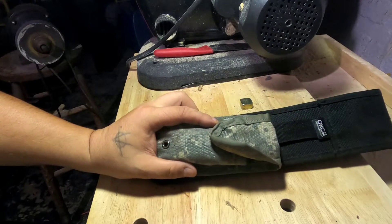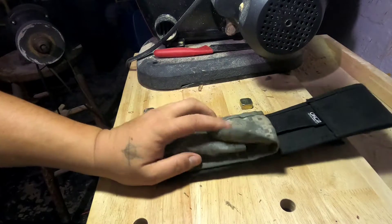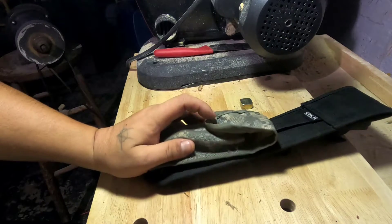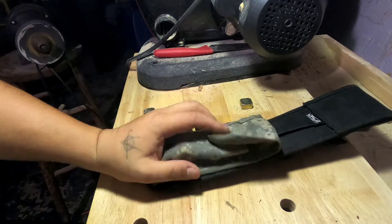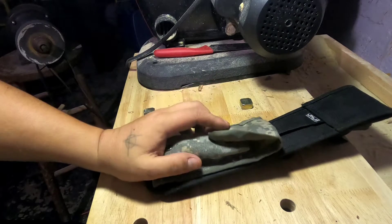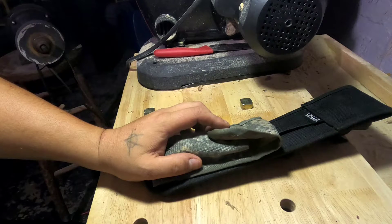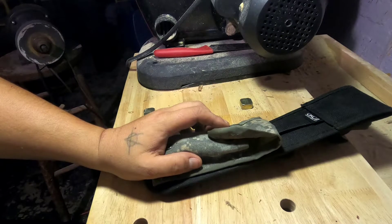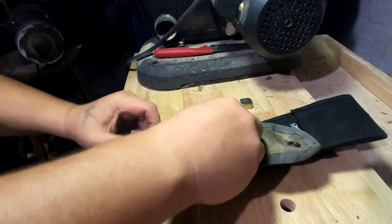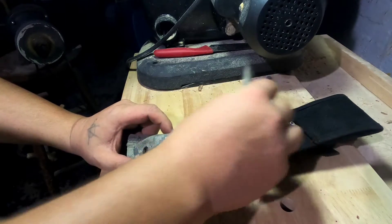What we have here is a Defense Specialty pistol pouch for 9mm and Glocks. The Beretta 92 magazines fit in here as well. This is part of the Molle US Army pistol magazine set. As you can see, it fits my knife sharpener just fine, which is what I use it for.